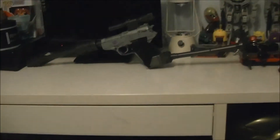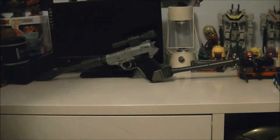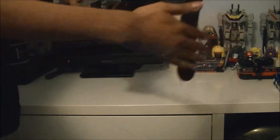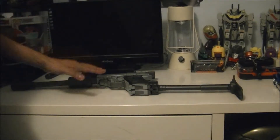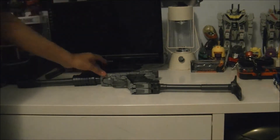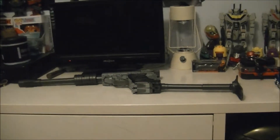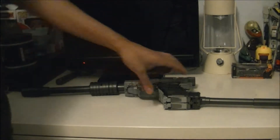We got Megatron in his full suppressed glory, with his suppressor and his back stock. He does feel a bit big, but for what the gun is supposed to be, all things considering, it's pretty good. And it's kind of good that it's bigger than the actual gun, just for safety reasons. Compared to the G1 toy, it feels a bit blocky around the handle area.